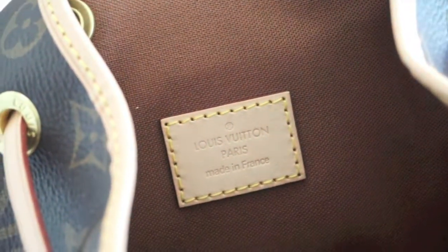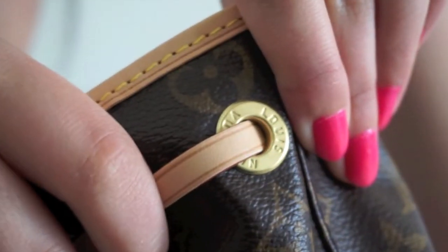It's got a nice handle and the detailing is superb. Each zipper has an LV on it. The inside also says Louis Vuitton, made in France, and each of the hardware holes also says Louis Vuitton on it. The detailing on this bag is really superb all around.